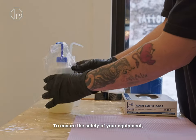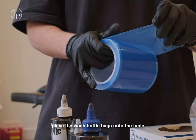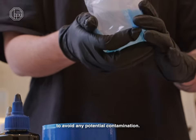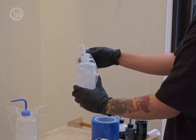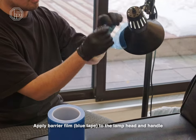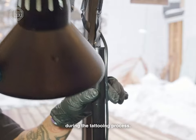To ensure the safety of your equipment, place the wash bottle bags onto the table and securely tape the bottom to avoid any potential contamination. Apply barrier film to the lamp head, handle, and any surface you will touch during the tattooing process.